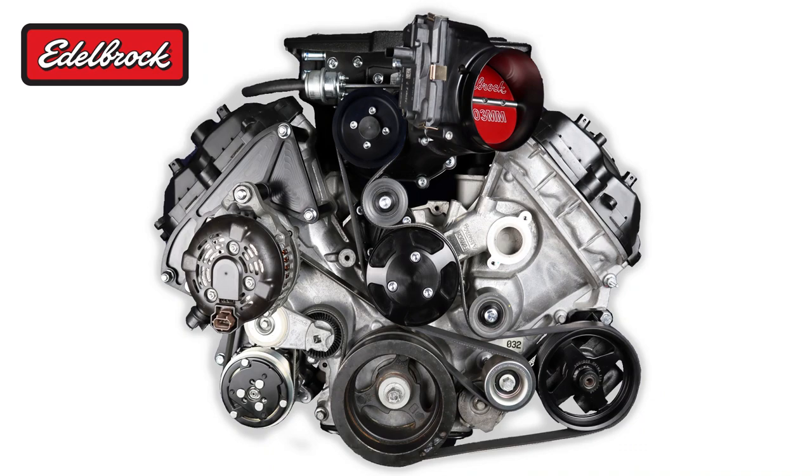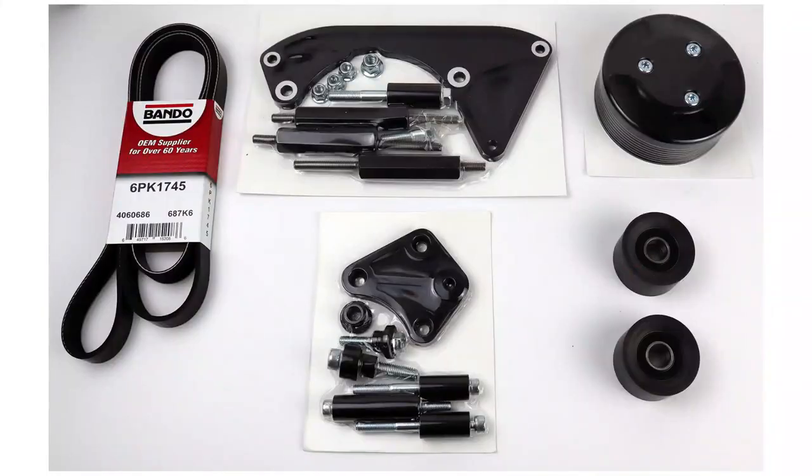The Edelbrock 2650 Supercharger is the latest to be added to that list. A new variation of the Speed Drive is now available so you can add power steering to the accessory drive with the supercharger in place. Additionally, if you already have the naturally aspirated version of our Speed Drive and want to upgrade to that supercharger, we have the pieces you need to convert your existing system to the Edelbrock 2650.